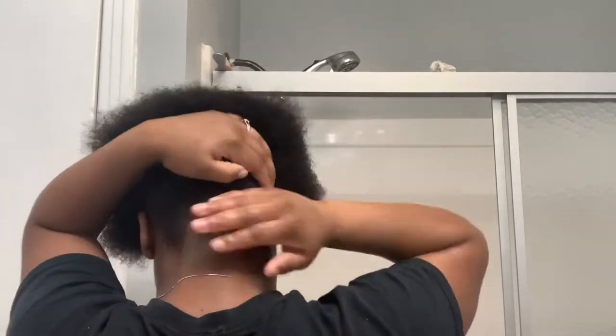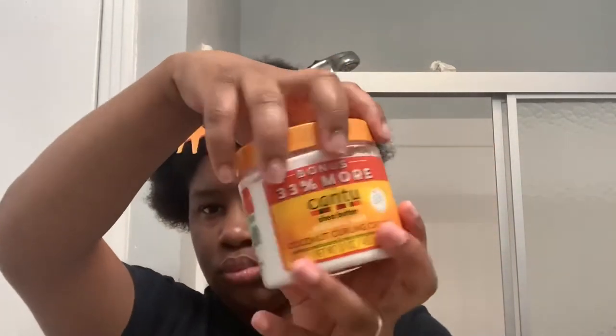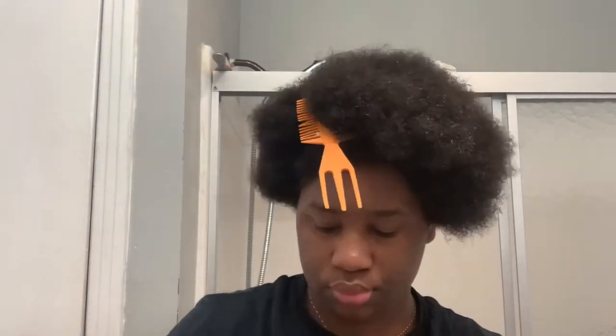See how easy it is for me to just pull my hair forward. I'm adding the Cantu curling cream first because I want my hair to have that moisture on it first, and then I want to seal it with the gel.